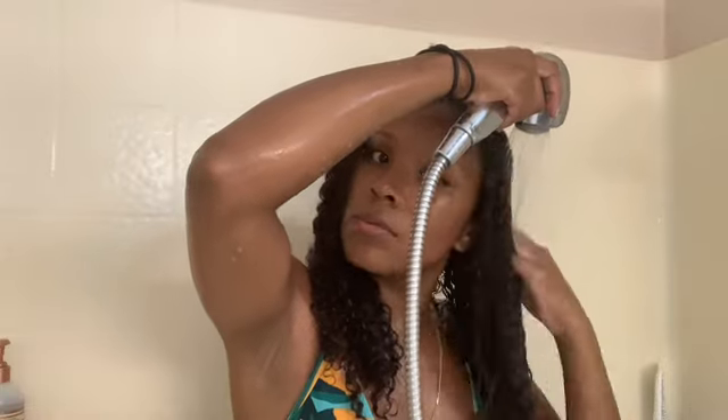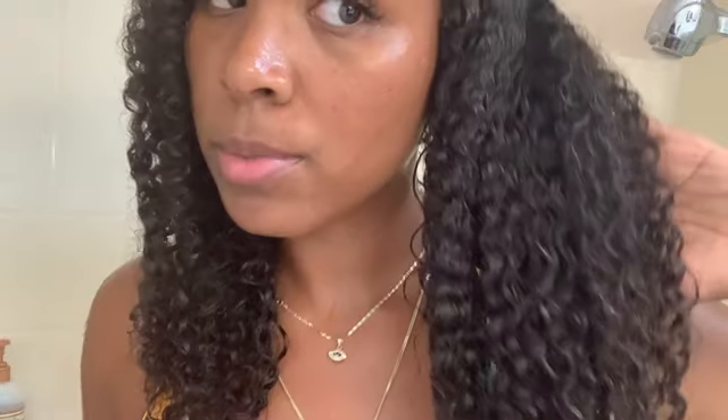Once I go ahead and wash one side of my hair I rinse it out. I'm not sure why I did it this way this particular day — maybe it's because I was filming and overthinking. But that's what my hair looks like once I'm finished with the shampoo, and now I'm going to start on the other half of my hair.